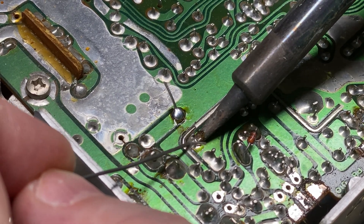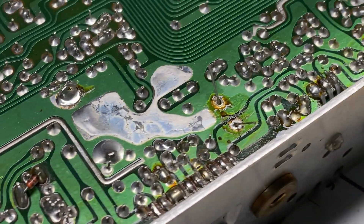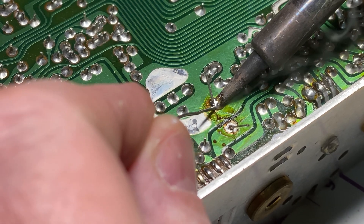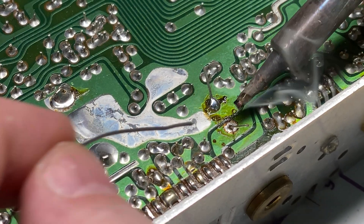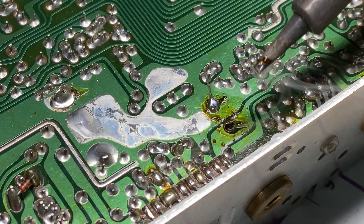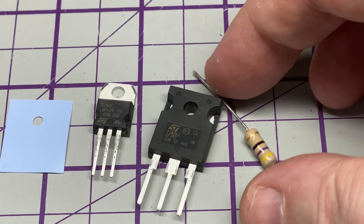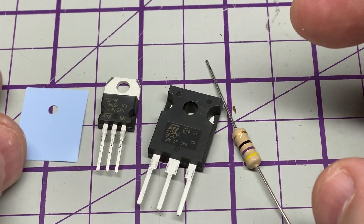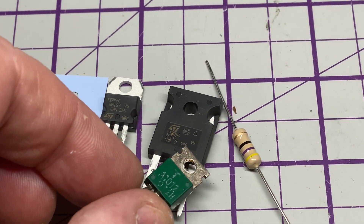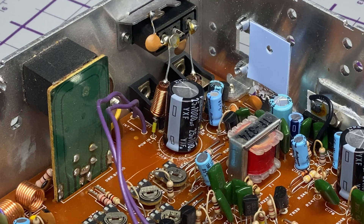Somebody made a comment on one of my videos asking could I do a soldering tutorial and where did I learn to solder. Well, I've been soldering for quite a long time, and nobody really taught me properly until I went to college to get qualifications in repair — for all you old TV guys out there, that would be the 224 City and Guilds — and I did have some soldering training in there.